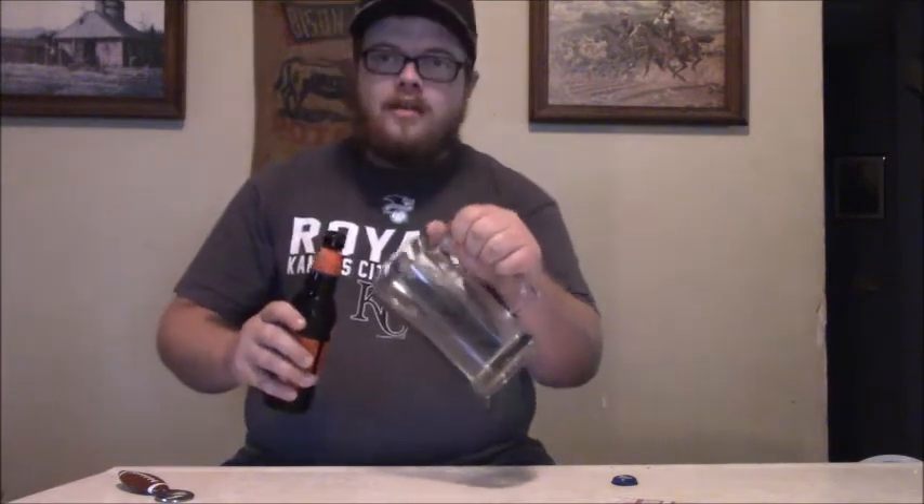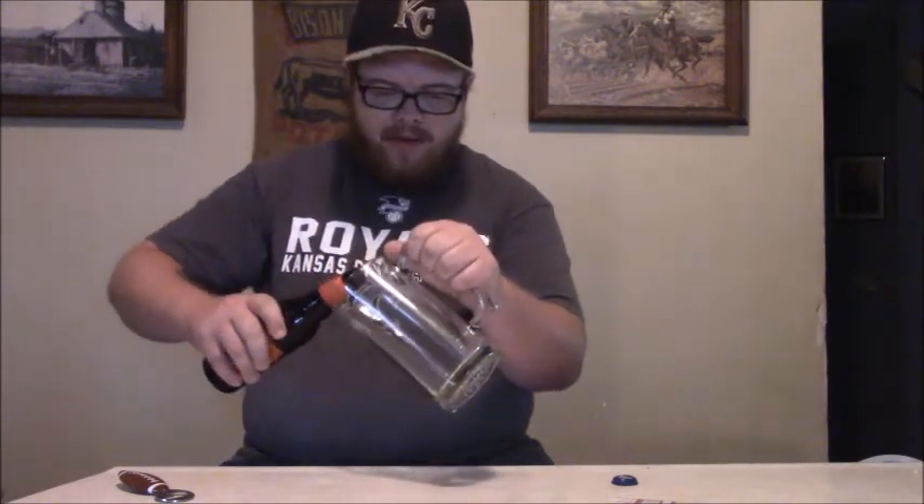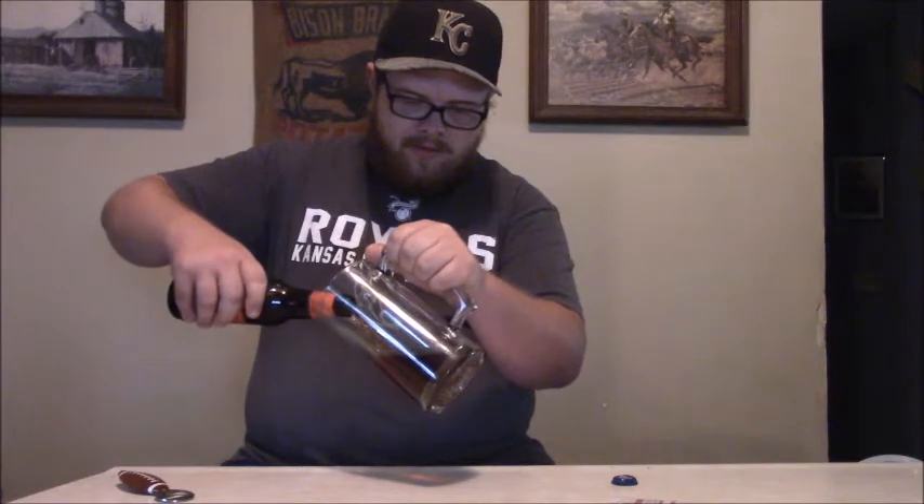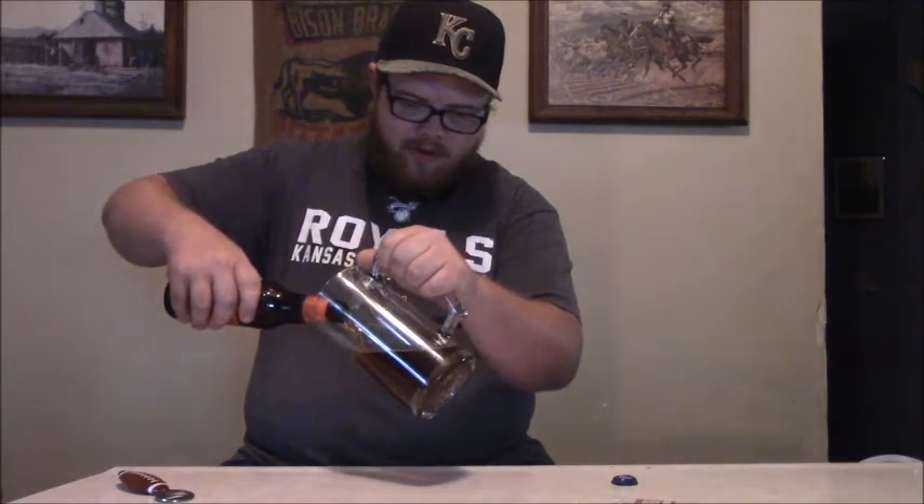We'll go ahead and pour that in our beer mug and see what it looks like. Tilt the glass - we're not gonna be heathens - tilt that glass and pour it down the side, that's how you pour a proper beer. You don't pour it too slow but you don't want to flop it in there either. I actually poured that one a little too slow, not much of a head on there, but that's fine. You can see it's got a dark amber color - a good hearty beer for the fall.